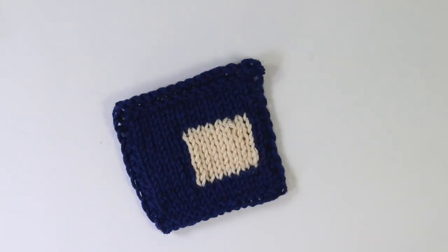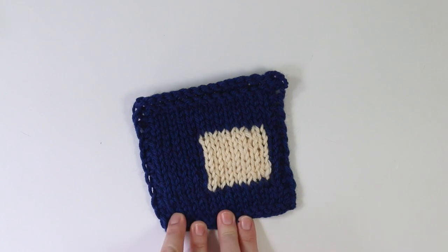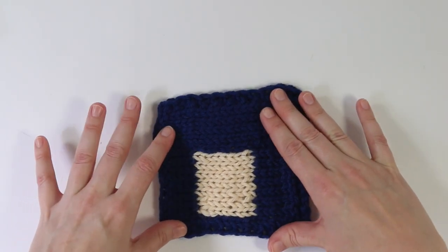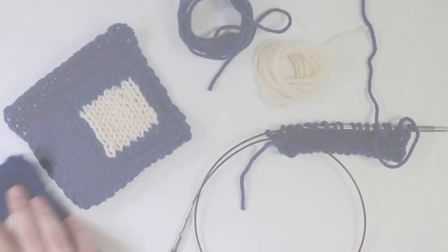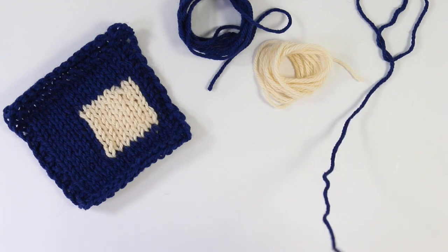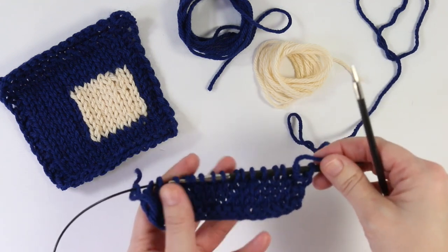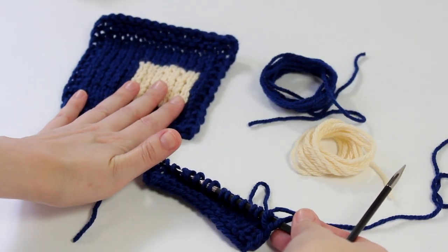Right here we have done a swatch that is plain old stockinette stitch with a two-stitch garter border so it doesn't curl while I show you what I'm doing, and we've worked a square of another color of yarn right in the middle of it. For the purposes of demonstration I've cast on and worked 17 stitches with a two-row and two-stitch garter stitch border all the way around to prevent curling — the same setup I used in this swatch here.